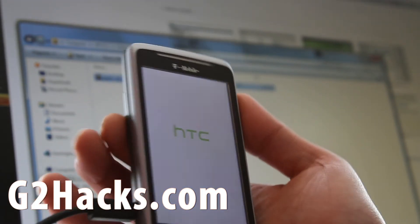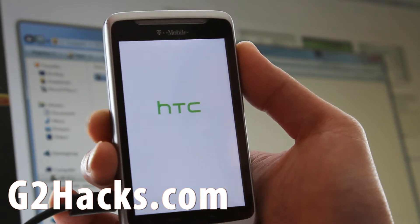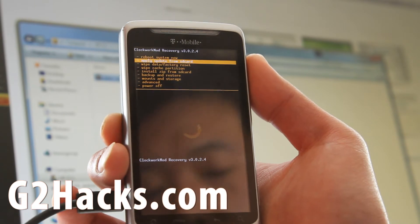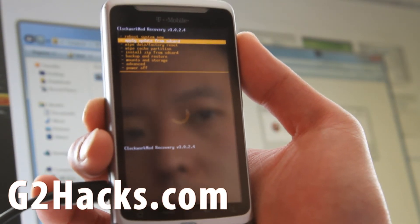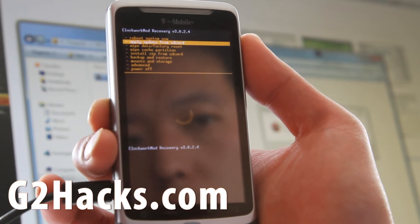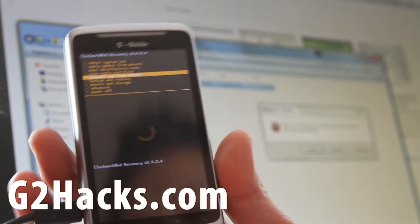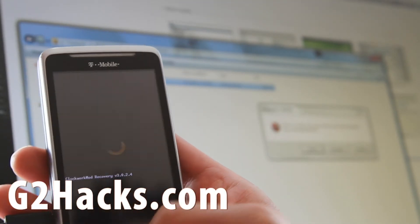The G2 phone — I really love it because it's really a hacker phone, a developer's phone. This is the second official Google phone, really. There's also the Nexus S, which is nice too. So let's go to Install Zip from SD Card — hit the camera button or the middle button here.